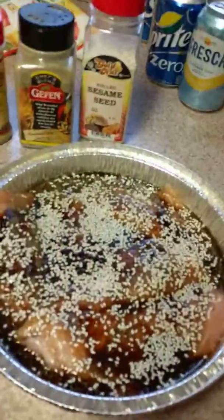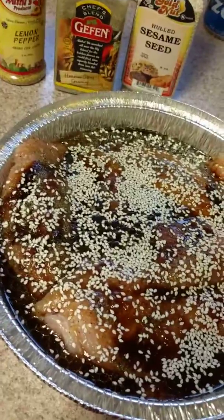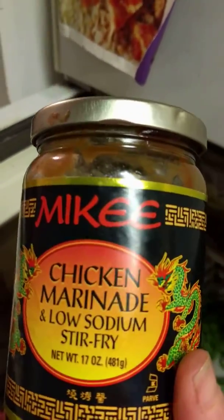Here's what we've got this morning. I took out some nice lovely chicken breasts and I have mixed up some olive oil, a little dash of molasses, and I've also included some Worcestershire sauce. And a nice hefty spoonful of this chicken marinade, low sodium stir fry.